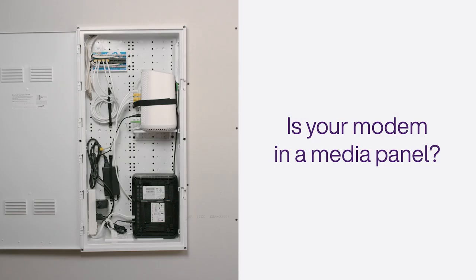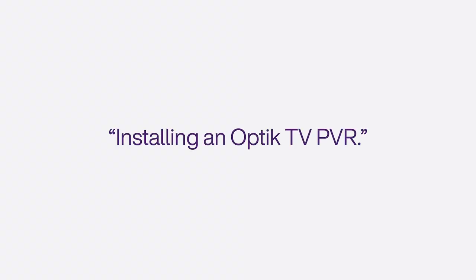Is your modem in a media panel like on the left? If so, this video will guide you through the self-installation process. If not, you will need to watch a different video guide. Look for the video titled Installing an Optic TV PVR.